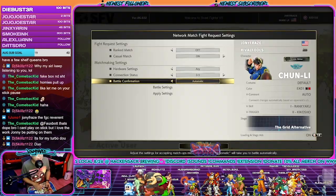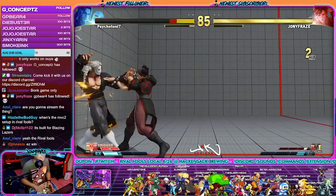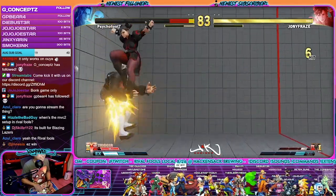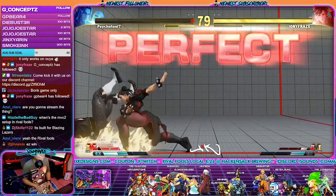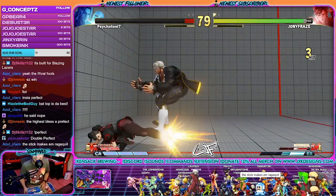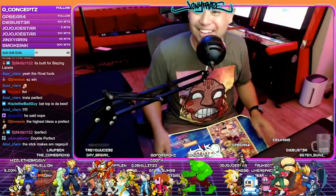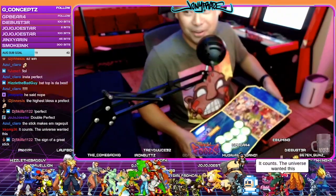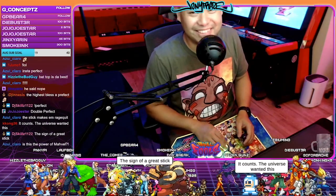Okay, I'm not used to this lever at all. By the way, the stick works fine and I wired it up perfectly. We're done. Stick blessed — all we gotta do is bless it with a win. It's a sign of a great stick.